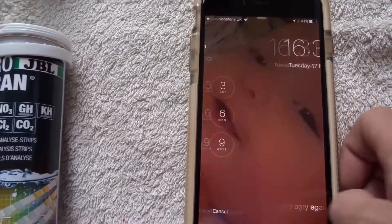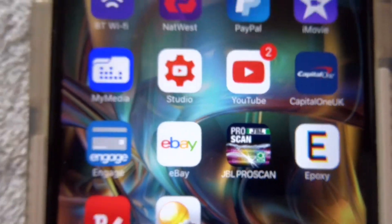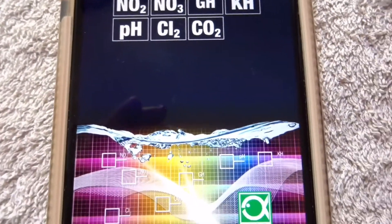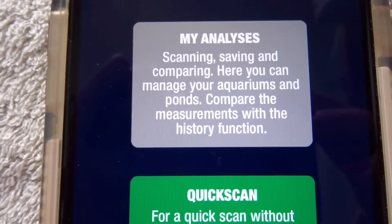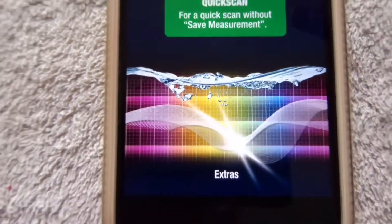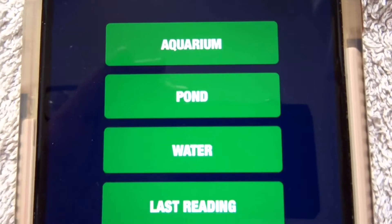We've now downloaded the JBL Pro Scan app. We click on the app and it tells you what it's going to be testing for. Scrolling down to the bottom it shows options for scaling, saving, and comparing — where you manage your aquariums and ponds and compare measurements with the history function — or a quick scan without saving. We'll do the quick scan.